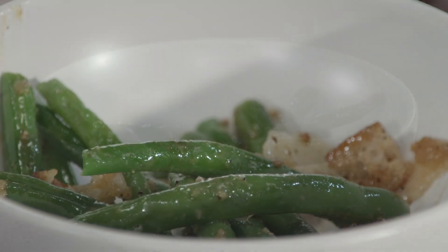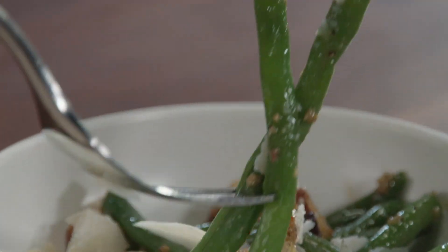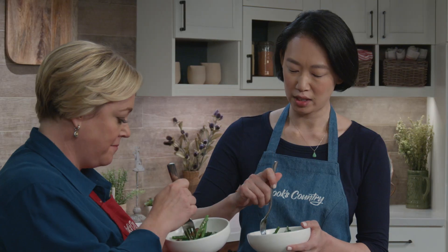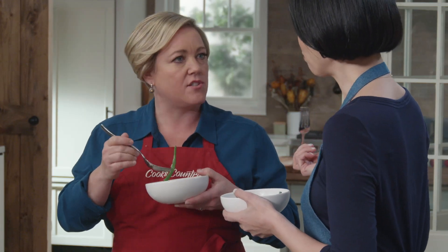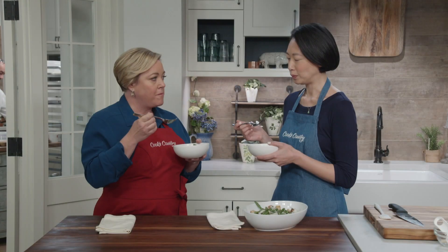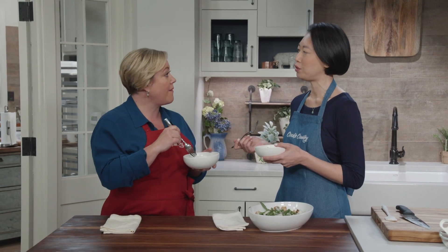Gorgeous. This really elevates green beans from Tuesday night status. I love how the dressing doesn't have any yolks — it's more of a vinaigrette. The green beans taste sweeter because of that savory dressing. You get all those flavors without that heavy texture. And the croutons are still nice and crisp with a tiny bit of chew to them.